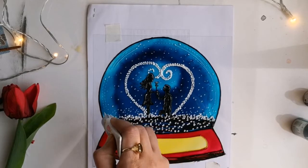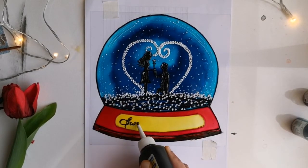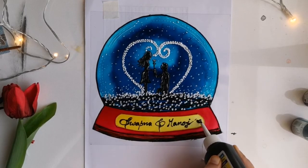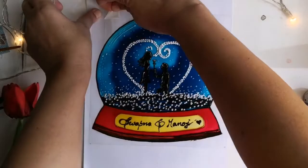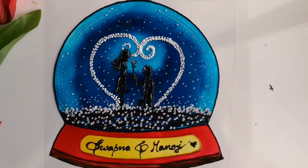The gorgeous snowball is almost ready and the last step is to add the names of the couple in this portion. Now your custom-made, one-of-a-kind handmade gift is ready!